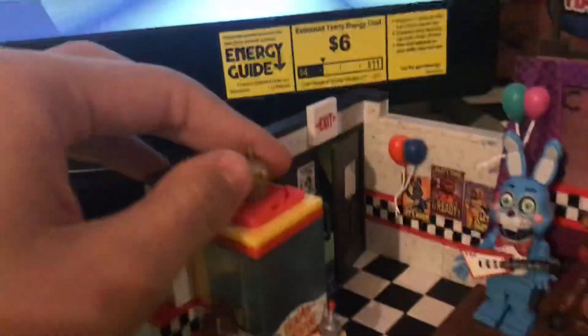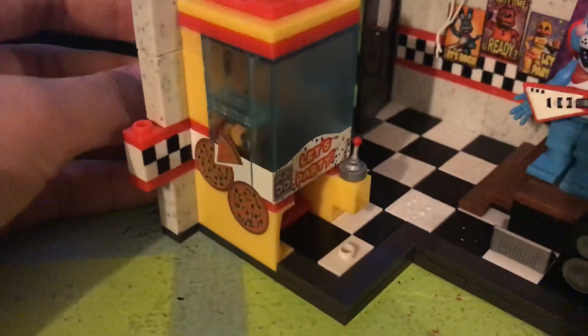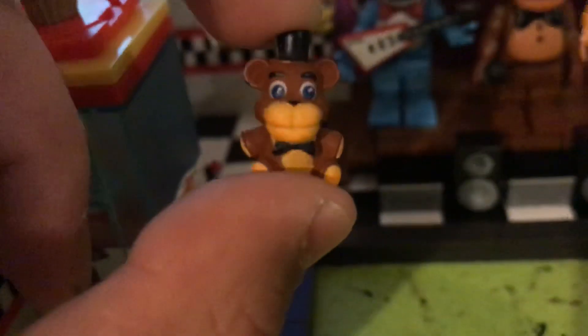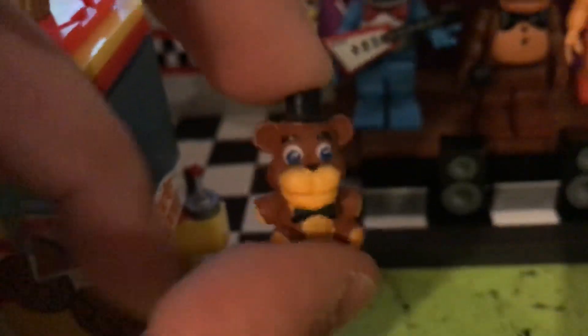So we have the claw machine — really cool thing. And we have this little tab thing where if you pull it out, a little mini Freddy plush comes out, which is cute. It's so cute. Let me get this camera in focus. Here we go — it's so cute. It's really tiny, which is really cool.